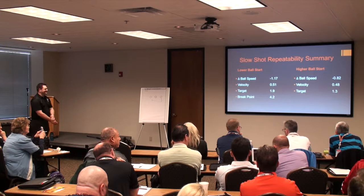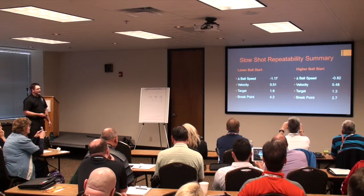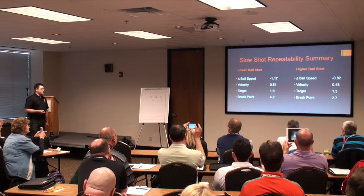Now we get into the bigger differences. Break point range for holding lower was 4.2 boards, whereas holding higher to throw slower was 2.7 boards. When we're talking about controlling the break point, that's the big difference right there — it would be the difference between being in the pocket and a big pour or being a washout.